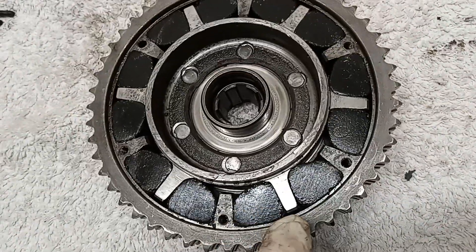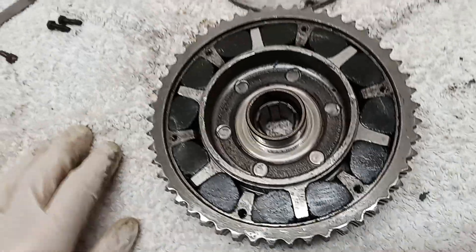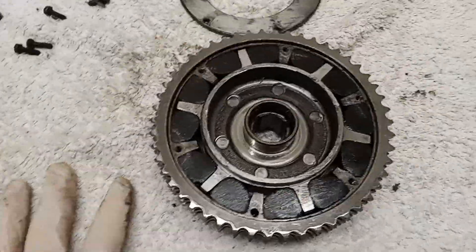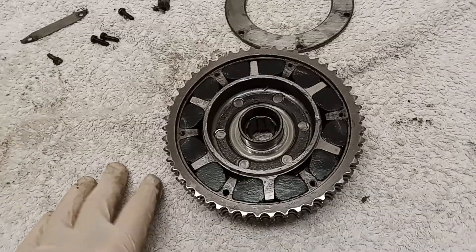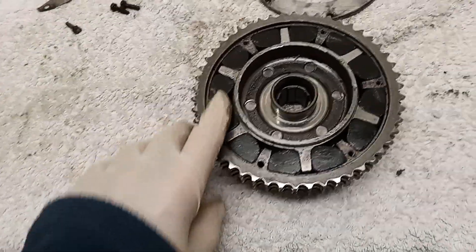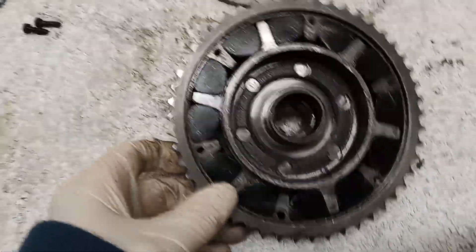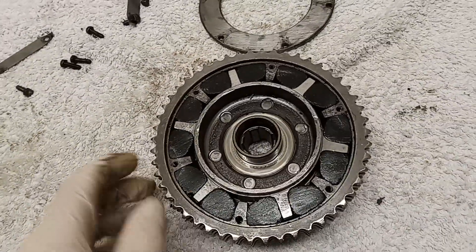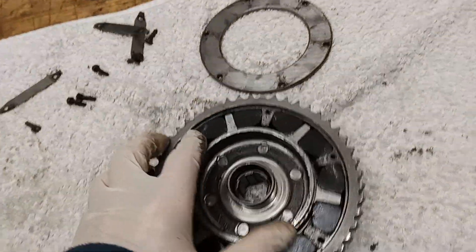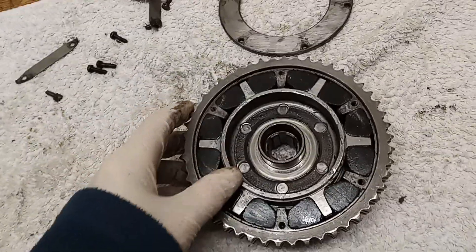I'm in two minds as to whether replacement is needed, because there are signs of wear starting, and once wear starts it only accelerates. These are probably original rubbers, and there's the problem of whether replacement rubbers will be as good as the originals. I once had a set that just broke up straight away after fitting. But I think I am going to replace them and trust that suppliers have got things sorted out by now. Some people fit slightly harder rubbers than standard.